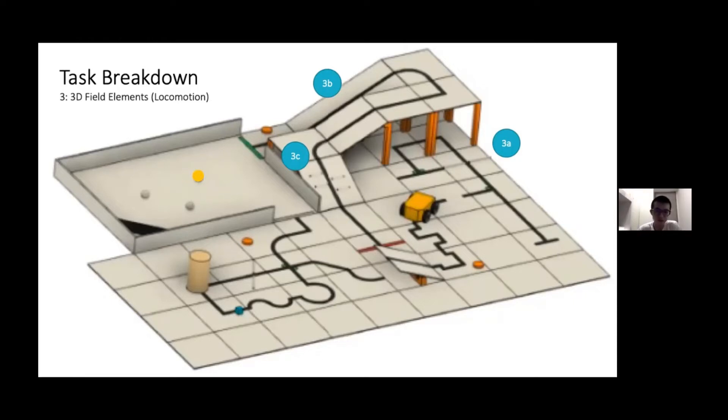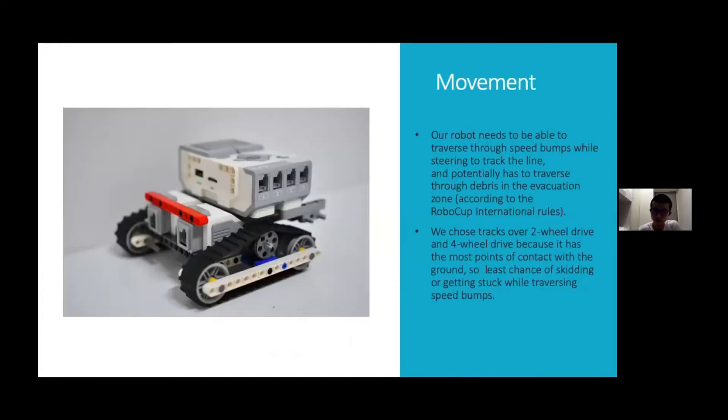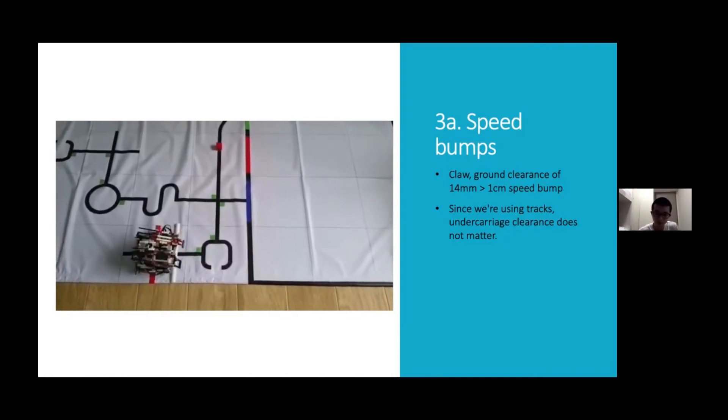Our robot also needs to be able to traverse through 3D field elements, including speed bumps as well as up and down ramps. These field elements prompted us to use a track system instead of a two-wheel drive or a four-wheel drive system. We chose tracks because it has the most points of contact with the ground, giving the least chance of skidding or getting stuck. All hardware attachments have to be at least one cm above the ground, especially the grab-and-lift claw at the front. We eventually settled on having the claw 14 mm above the ground.